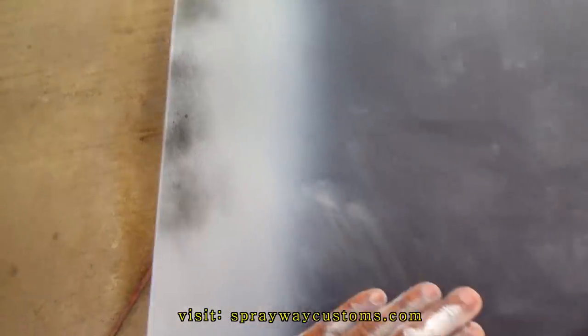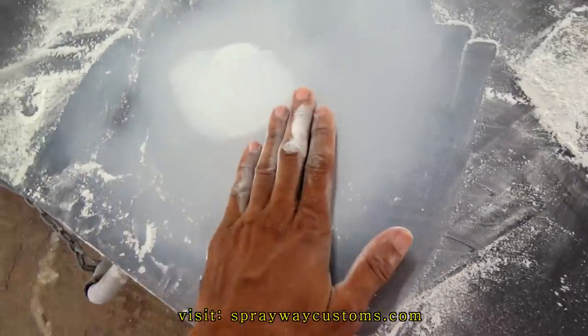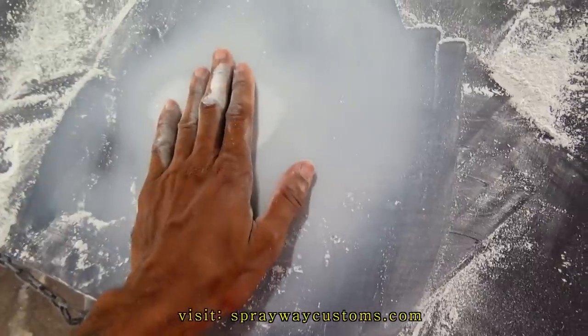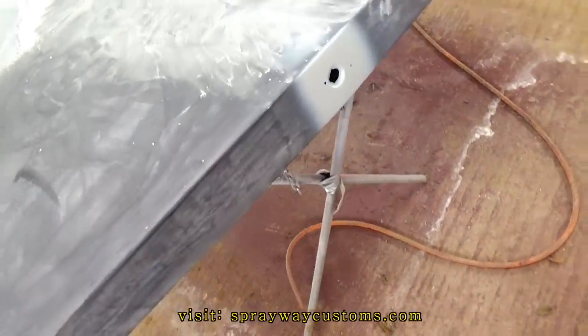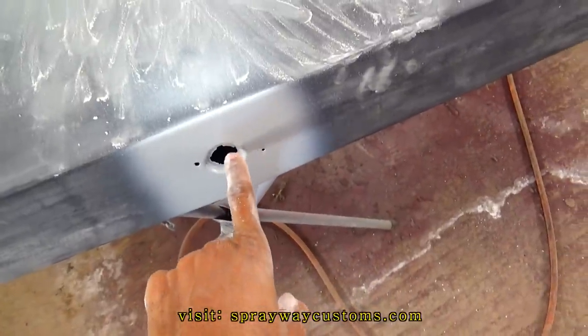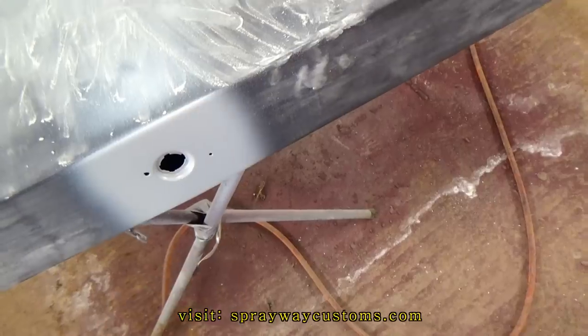I got some guide coat on it. This area here, I had to wipe some more filler on it. I still got to put some more right here. Then I'll block this down and put some more primer on it. Then I'm going to prime the whole deck lid once again. I also took out the lock because he went with another lock, so I took it out so I can install it and fix that up.